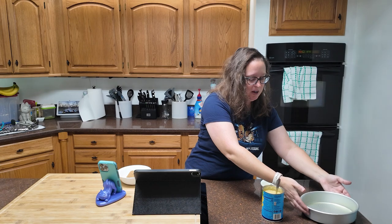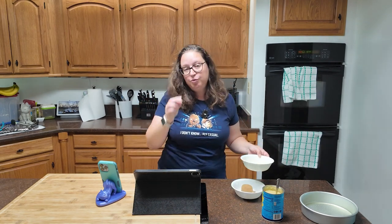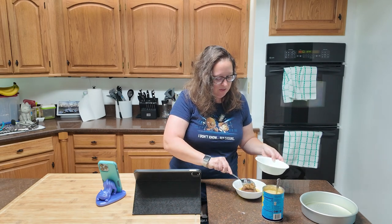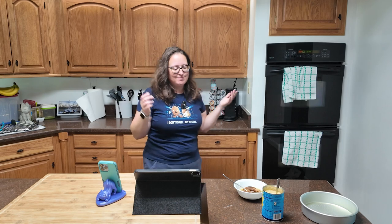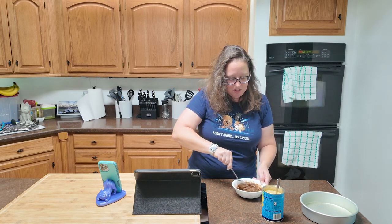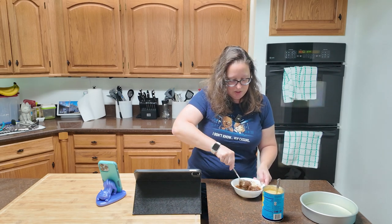With your baking dish prepared, you are going to start off with four tablespoons of melted butter and combine that with a half a cup of brown sugar, a fourth of a teaspoon of cinnamon, and a fourth of a teaspoon of ginger. Get that all mixed up. I didn't have any regular brown sugar so mine is dark brown sugar — it's probably just going to be a little more of a sweet flavor. Make sure it's all mixed up, and then drop it by spoonful into the cake pan.